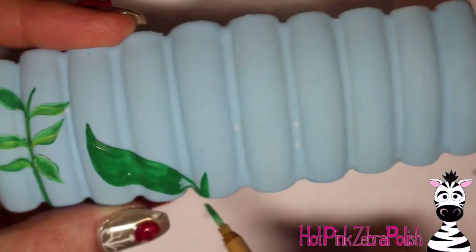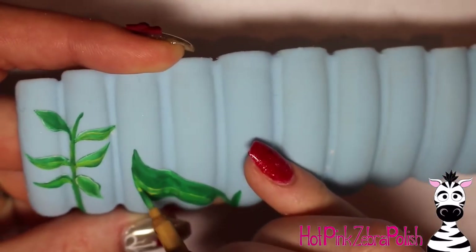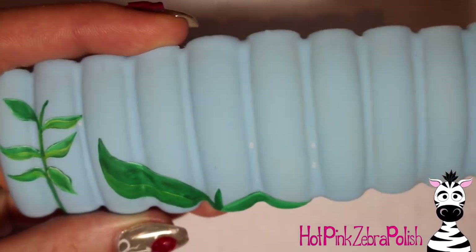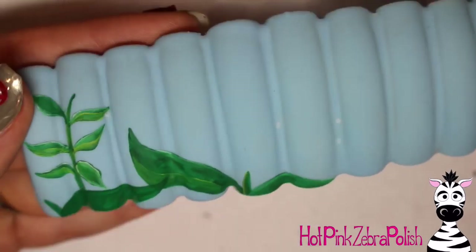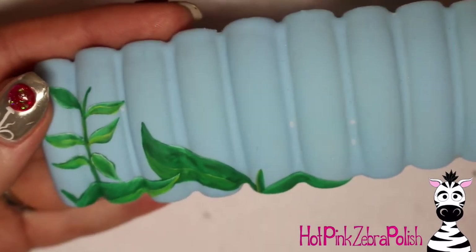As they get closer to the middle, there's going to be one little branch with a leaf and then a blossom that is significantly larger than the rest. This one is closer to the camera — it's the foreground. This is the milkweed that the 3D butterfly sits on, so as you can see it's significantly larger than the first one I painted.